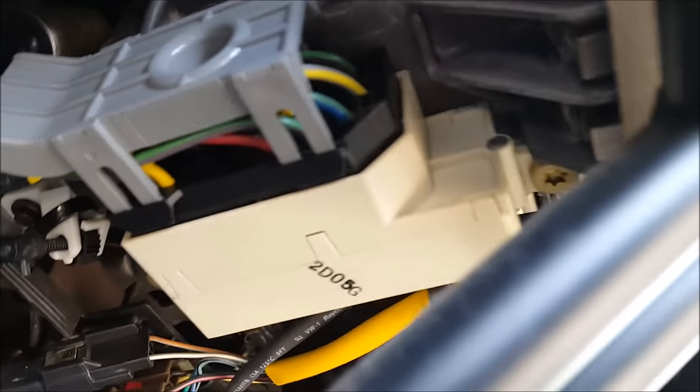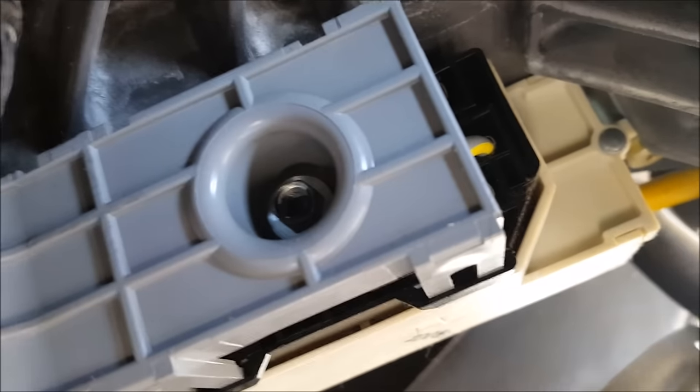That's the switch right there. Let me get the light on.